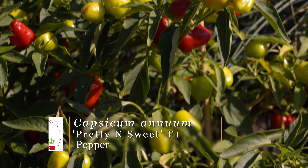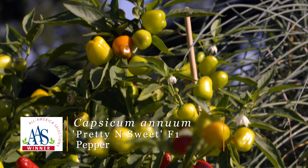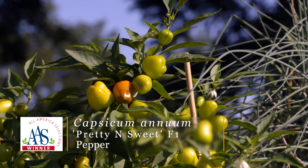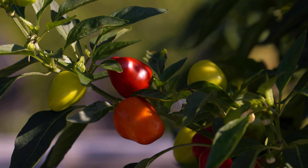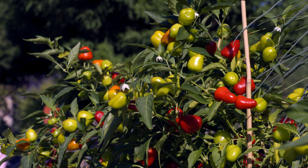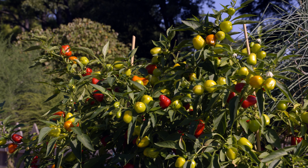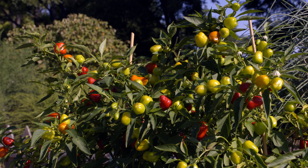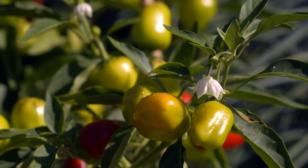The first one here is called Pretty and Sweet. You can see it's a nice compact plant, only reaching about 18 inches high, with multicolored fruit — also supposed to be nice and sweet. It makes a great ornamental plant but it's also edible. Someone through the selection process gave it the term of an 'ornamentable,' and I think that's a nice fitting name for this plant.